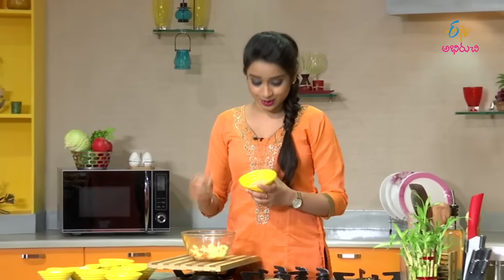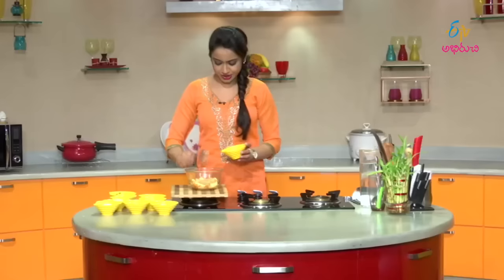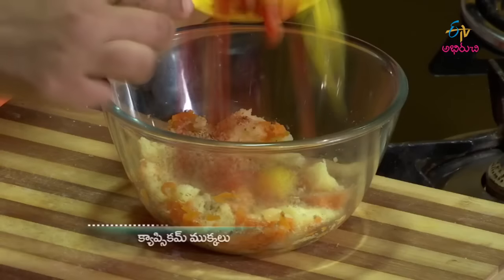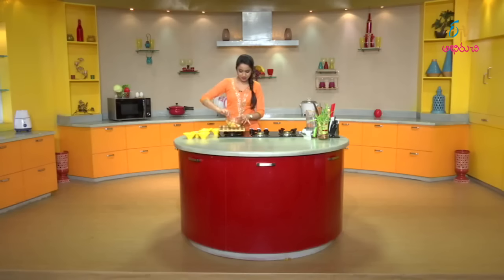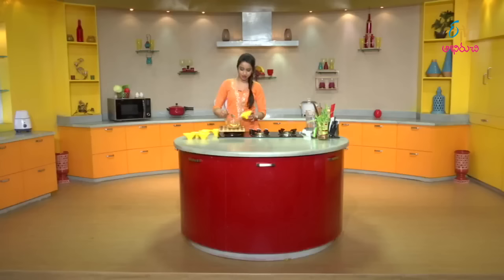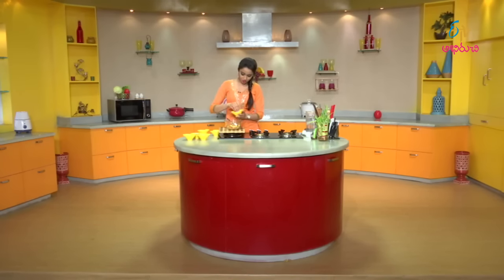Then add bread crumbs. Next add colored capsicum pieces — green, yellow, and red, three colors of capsicum. Then add garam masala — cutlets are spicy and great for evening snack time. Finally add salt to taste.